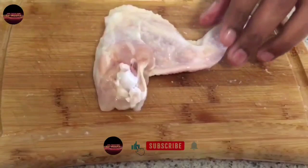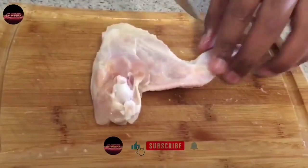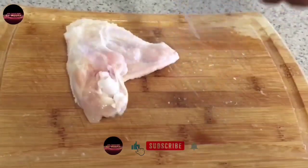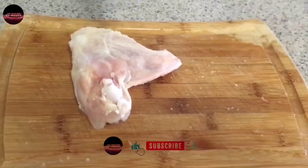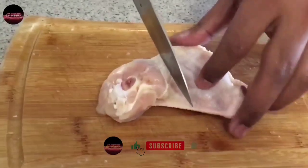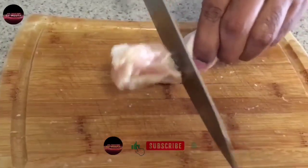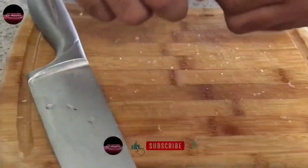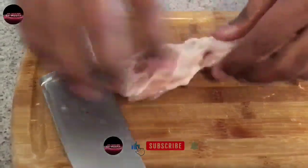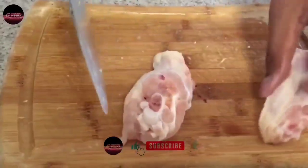There are 3 sections here. Now we are cutting the first section. There are 2 sections here. That is how we cut the second side. Cut the second side. Now we have 2 wings ready. 2 lollipops ready.